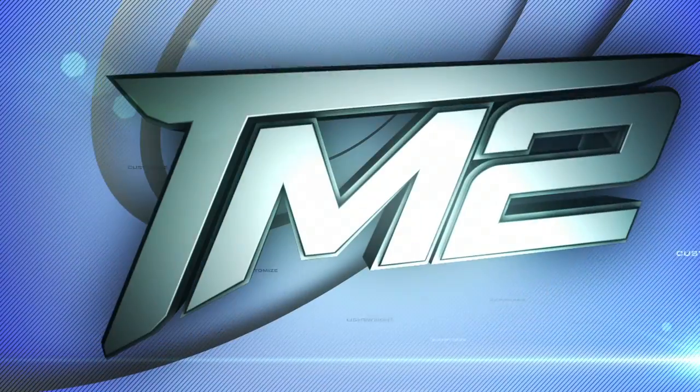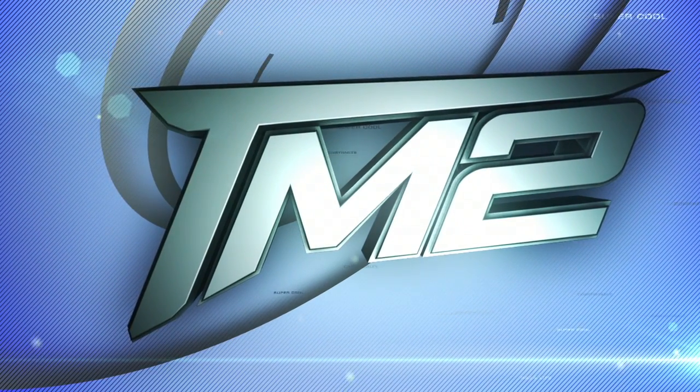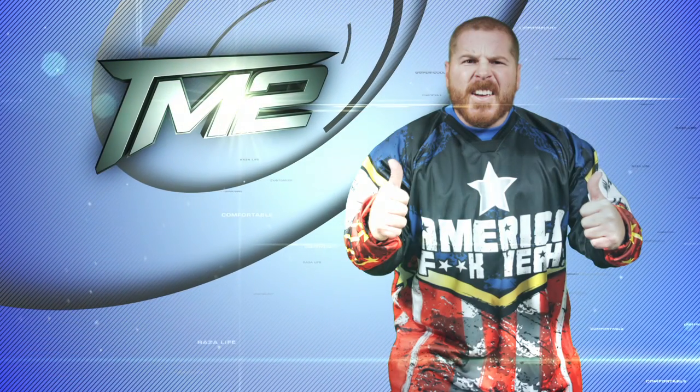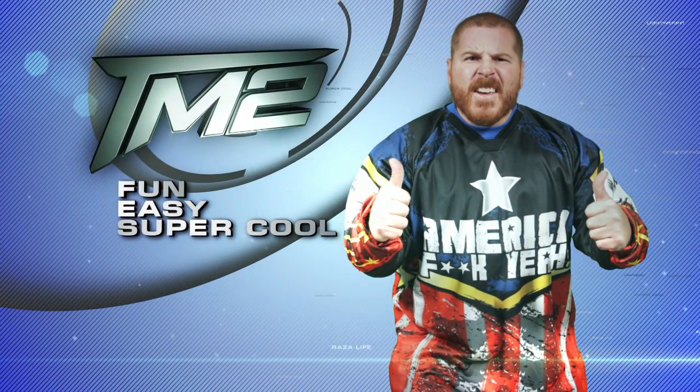Welcome to the TM2 section of RazaLife.com. The TM2 is our first ever signature jersey cut. This line of jerseys is just like Todd Martinez: fun, easy, and super cool.